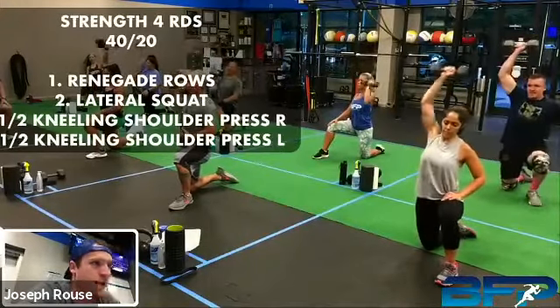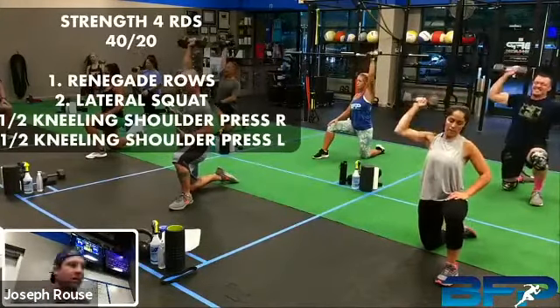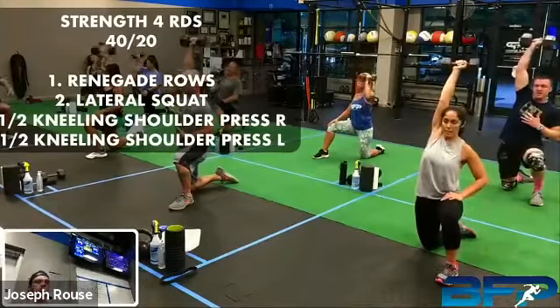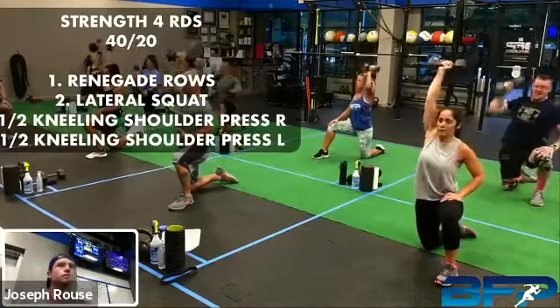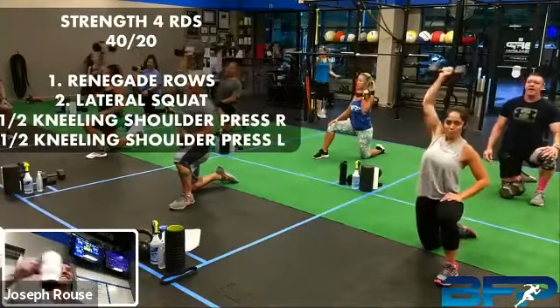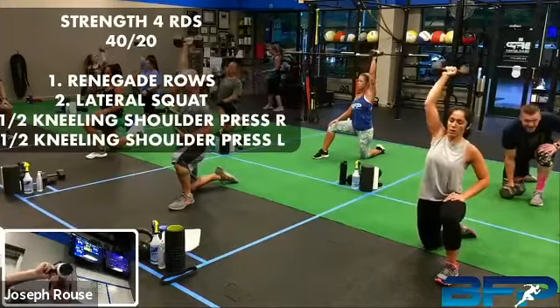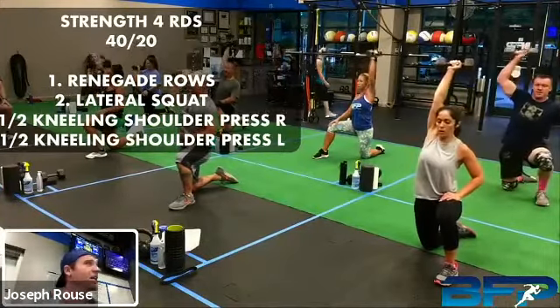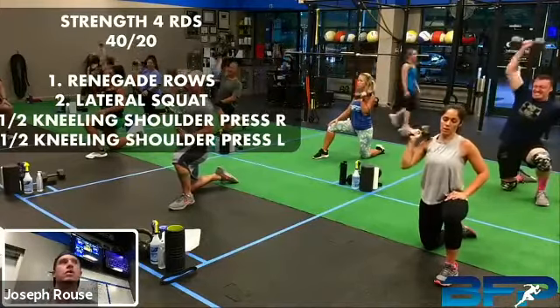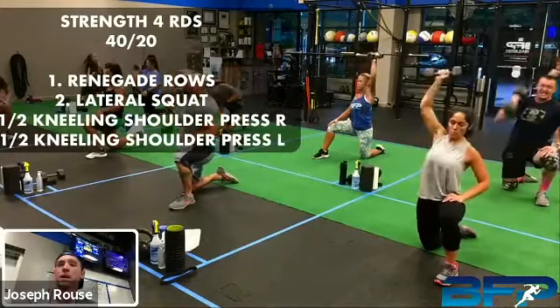Remember that active toe — try to curl those toes underneath in the back so that you can create some tension through those glutes. You should be kind of squeezing your butt a little bit. That's halfway. Five seconds, let's go. All right, rest. Good job.